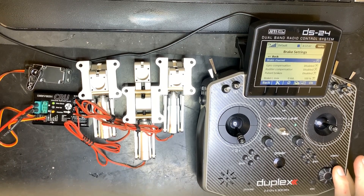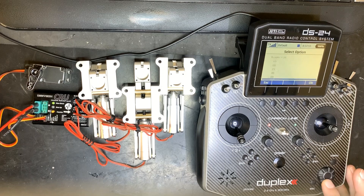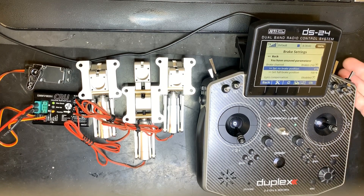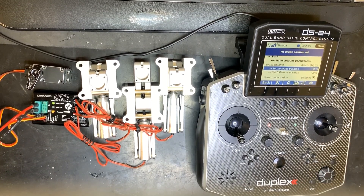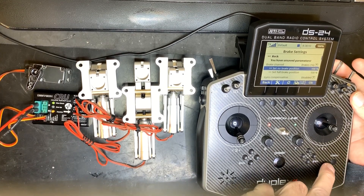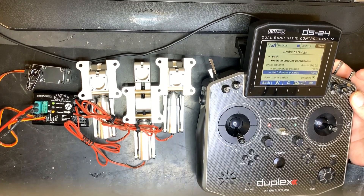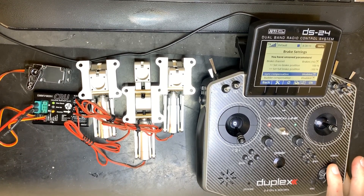For setting up the brakes, first assign a virtual channel for your brakes, then go into the brake settings menu. Select the channel you use for brakes and set the no-brake position to zero. Using a toggle switch: releasing it is zero, pressing gives 100%, and holding down to full brake gives minus 100%.